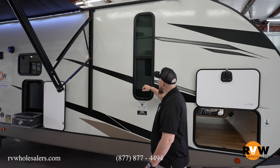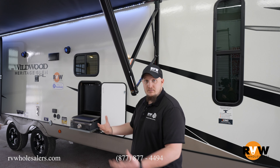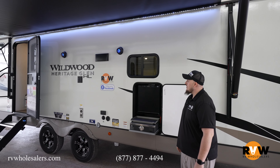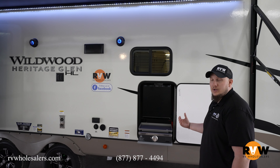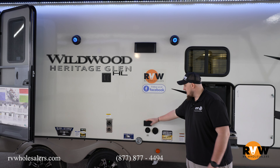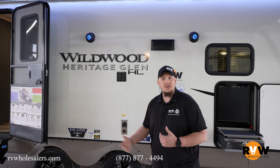Moving down the camper you see your nice tinted windows keeping everything nice and private on the inside, as well as keeping all your furniture nice and keeping it from cracking and fading. Underneath the awning there's a nice big awning keeping your under-awning presence awesome. There's a nice little beer fridge as well as your cast iron griddle. Also your TV hookup out here as well as your dog cable so you can keep everybody underneath the awning.